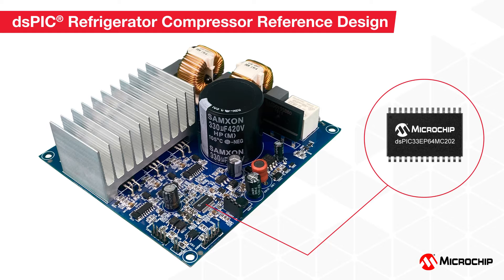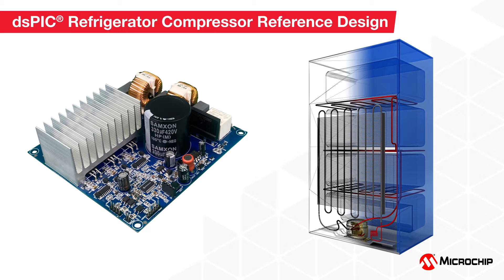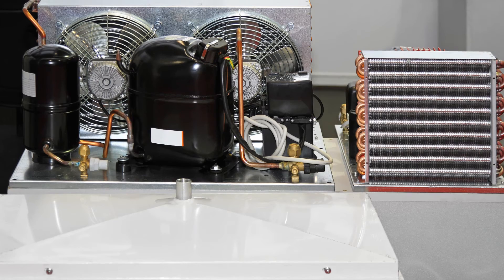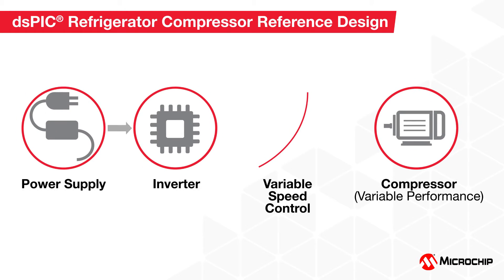This video provides a quick overview of Microchip Technology's motor control solution for a refrigerator compressor design. The compressor in a refrigeration application is the key power-consuming component. Microchip's refrigerator compressor reference design, based on the dsPIC33 digital signal controller, enables you to design a solution with low system cost that can meet stringent energy efficiency certifications.